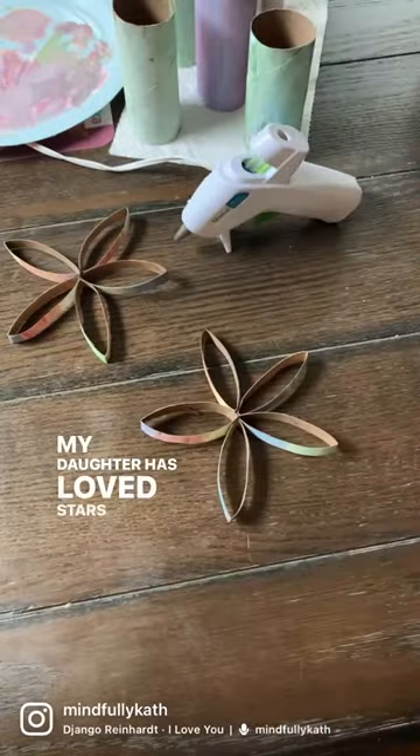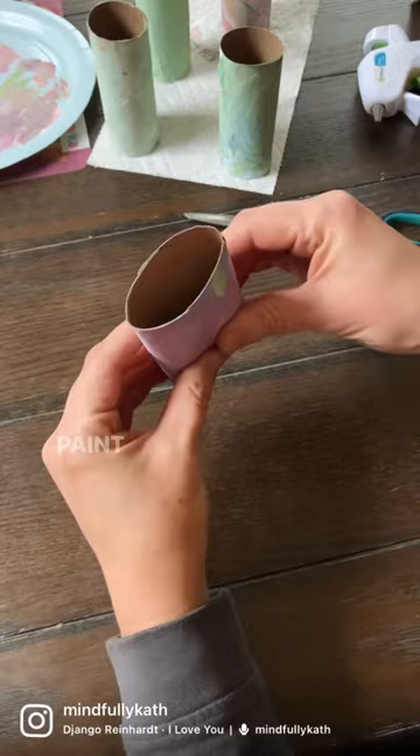My daughter has loved stars since before she could say the word, so today we made her a star garland for her room. Paint some toilet rolls and let them dry, then cut them into thin pieces like this. Hot glue them together to form a star shape.